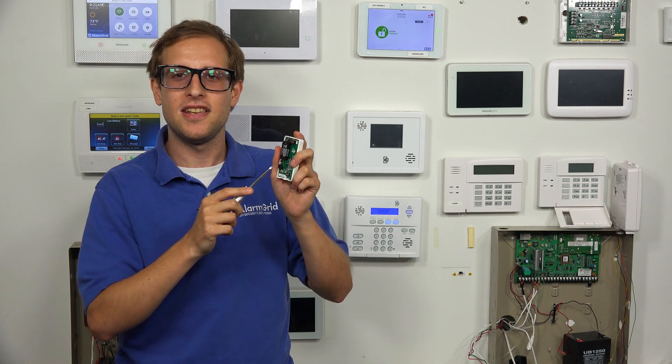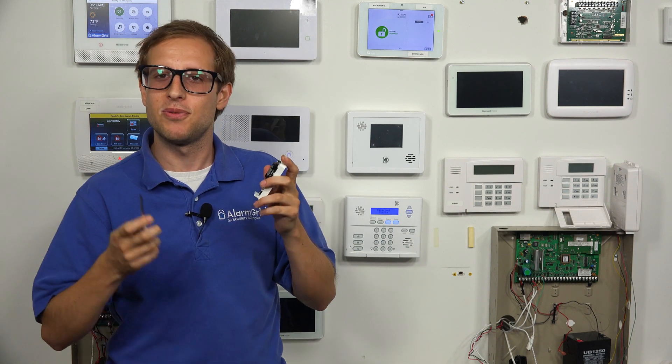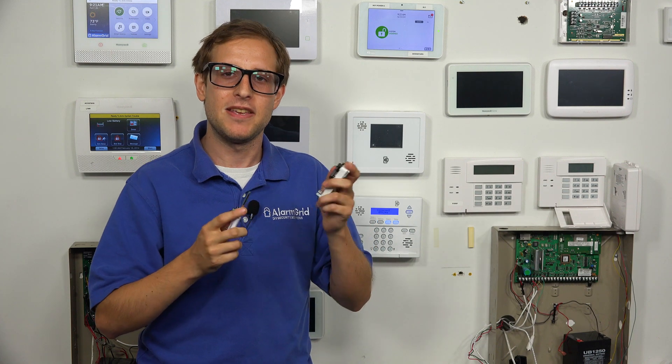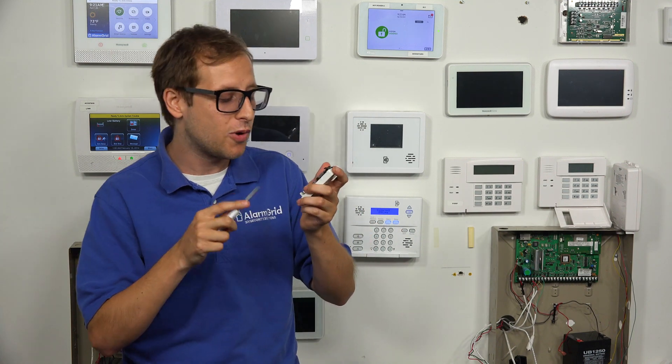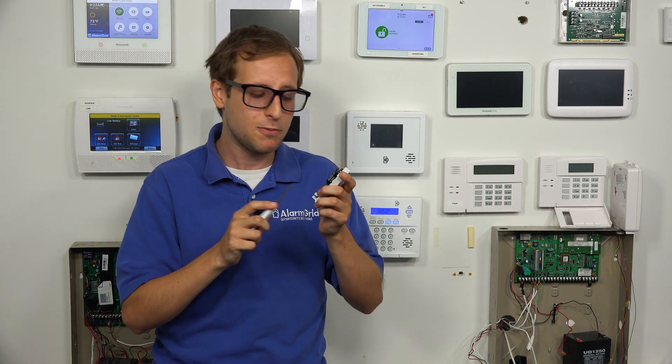DIP switch number two is for an LED and a sounder. That's going to drain the battery a little bit faster, but some users do like the feature to have the sensor provide its own warning when it's being activated. You can turn that on if you want. We're going to leave ours off to save battery life.